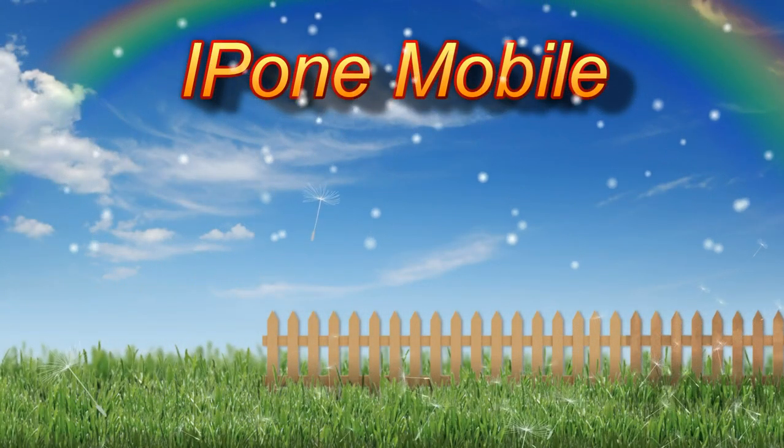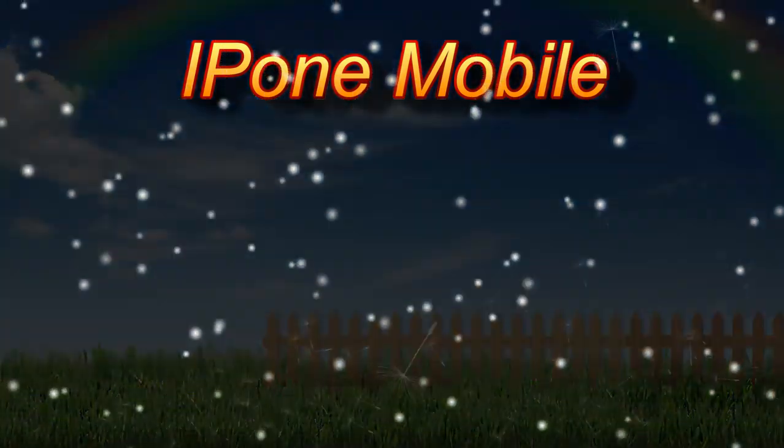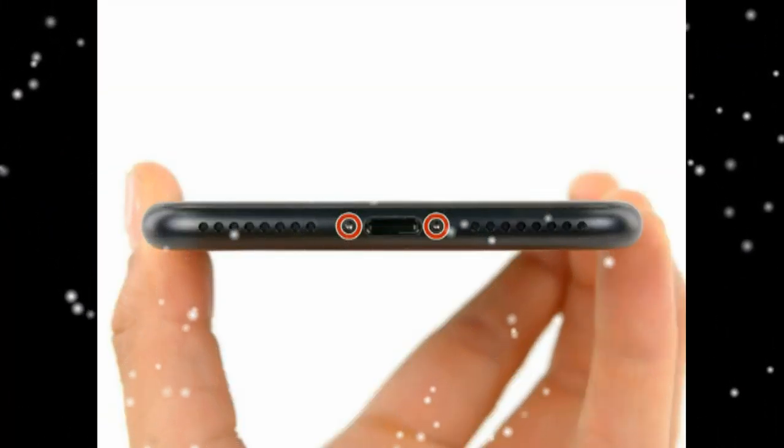iPhone 7 Plus Display Assembly Replacement. Remove the two 3.4 mm pentalobe screws at the bottom of the iPhone.